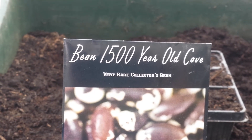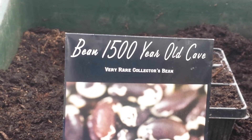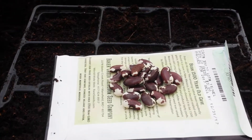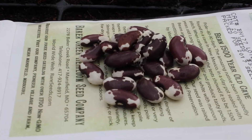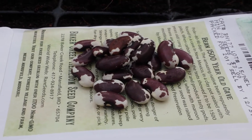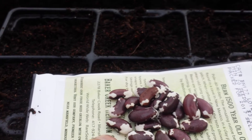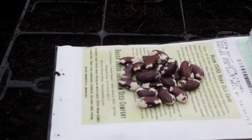It's fascinating that this bean was still viable after being in a cave for 1500 years. So let us see what it is, how it looks. As you can see, this bean looks like Texas longhorn cows — it has this kind of pattern, brown and white patches. The size, compared to my finger, is about the size of a French climbing bean, so I expect the crop will be something like that.